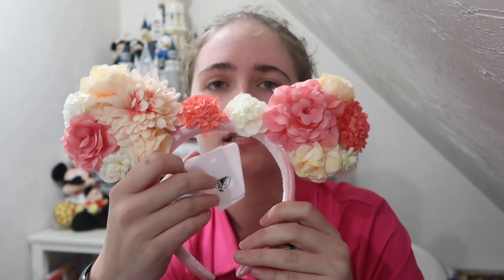Inside we actually have some park ears! So these are Flower and Garden ears from last year, I believe, and they're very floral. Definitely got the pink theme to it. Super awesome ears — I'm very excited to get these. I actually don't have these; I looked into purchasing them last Flower and Garden but never got them.